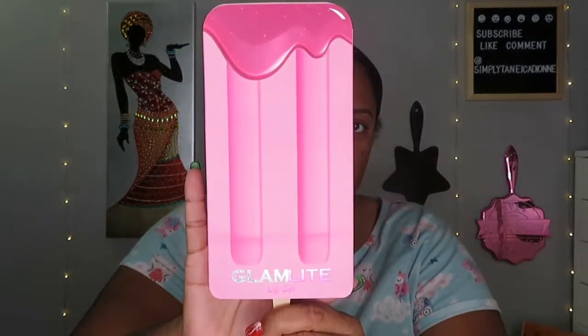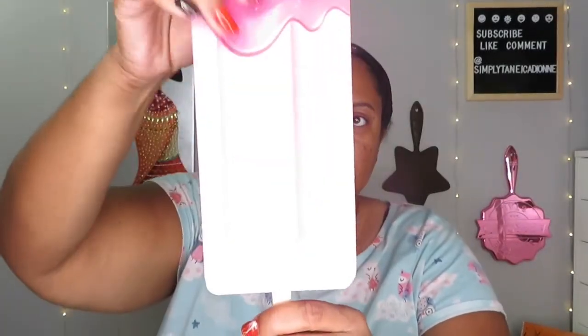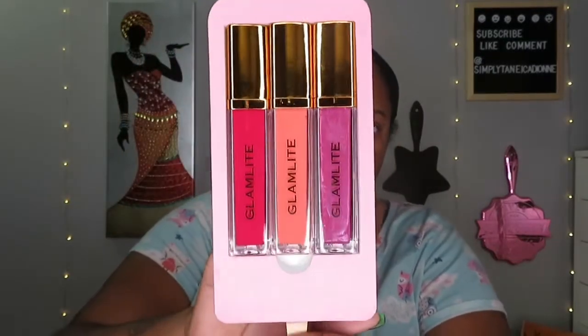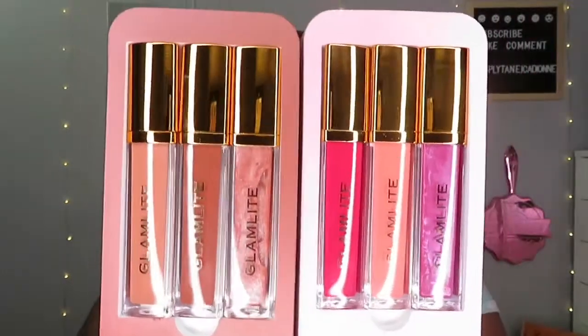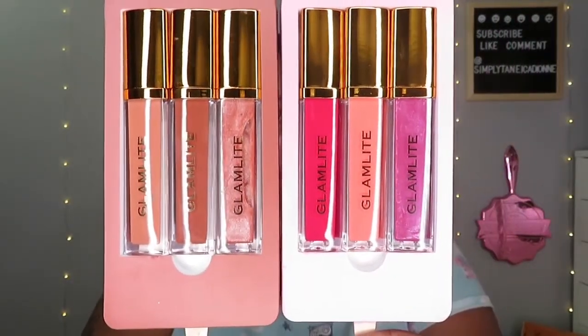I will be doing swatches for all of this stuff in the video — if you keep watching you'll see swatches for the lipsticks and the palette. And this is the other lip set, also like a little popsicle — you can tell this one is going to be more pinky colors. Beautiful, look at that — beautiful together. These were all the lips they had, very very cute.